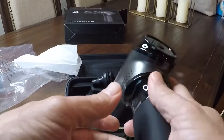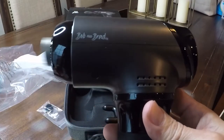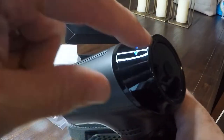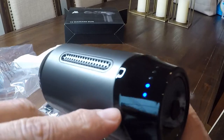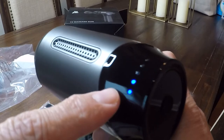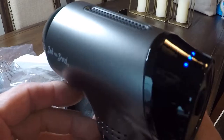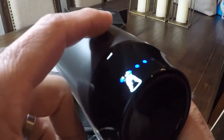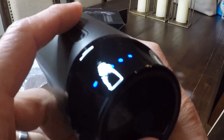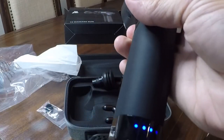I did not charge this first, but as you can see it's got a little charge to it. You hold the button down for a couple of seconds to turn it on — the first light turns on. Pressing it again it's a little more powerful. Level three, four, and five. Press it a sixth time to turn it off.